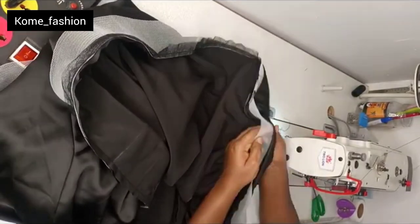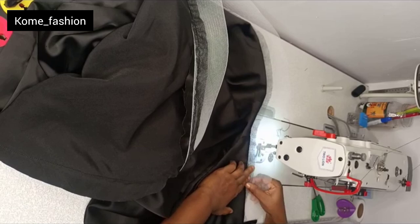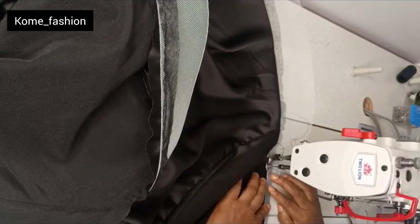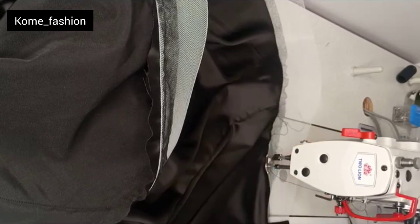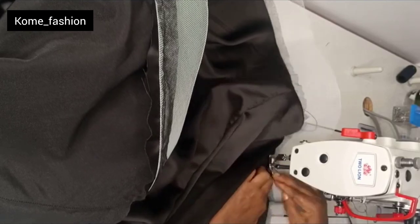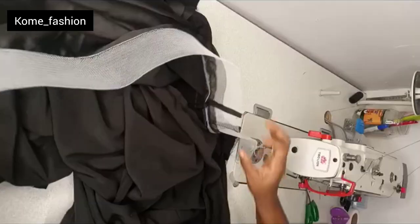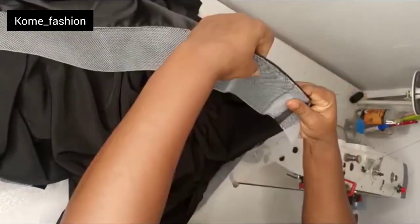We have to do top stitching so that when we turn it to the inside it will relax. You can see how I'm placing it — those joining parts where the fabric and lining are joined, push them to the lining side and press it down. You are doing the top stitch round again, and you can see the joining part is on the lining side — I want everything relaxed. Continue pressing it all around.